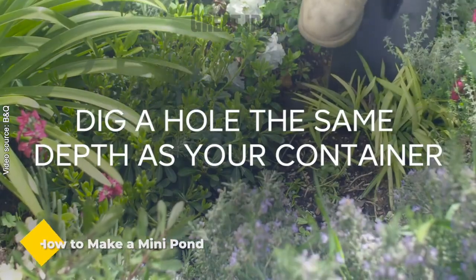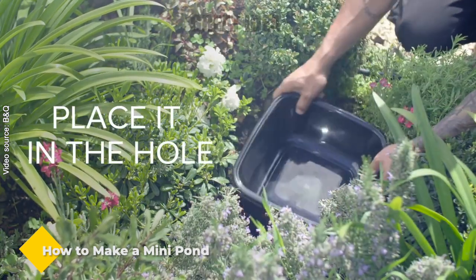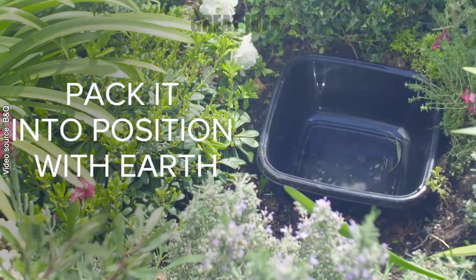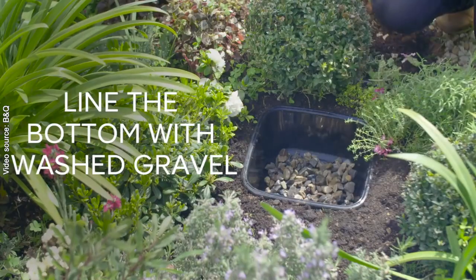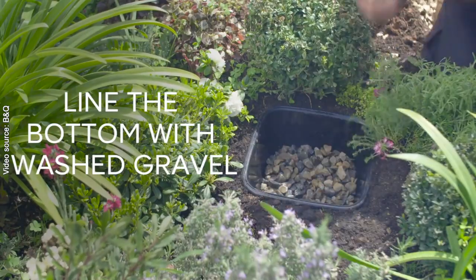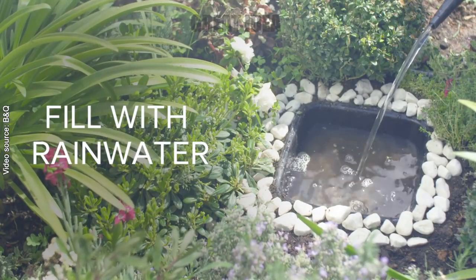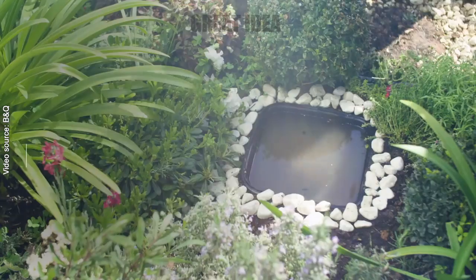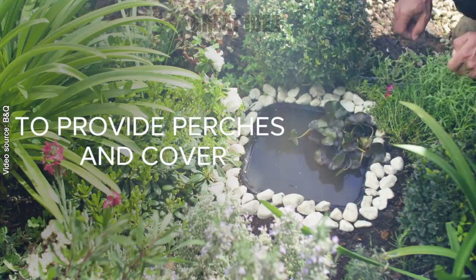How to make a mini pond. Looking to add a pond to your space but not interested in maintaining a large one? Why not create a mini pond instead? Water is a vital part of life and symbolizes peace and new beginnings. Creating your own mini pond can be a beautiful addition to your space and provide a home for a variety of wildlife — from freshwater fish to floating plants. Even a small pond made from a plant pot or upcycled basin can bring life to your garden.